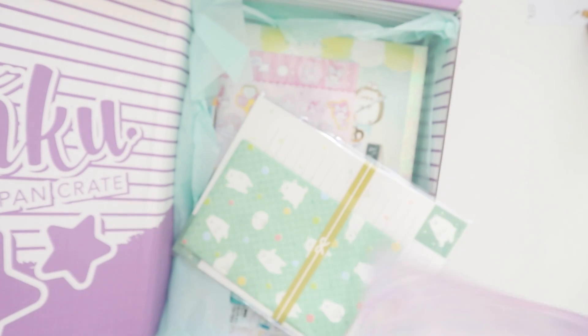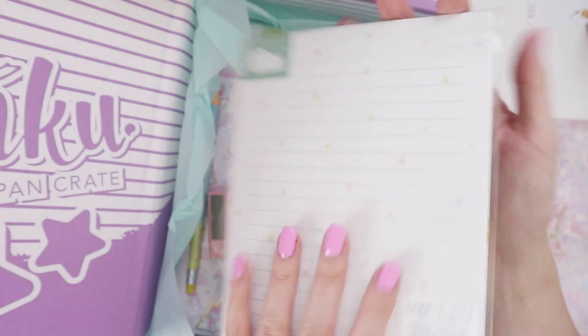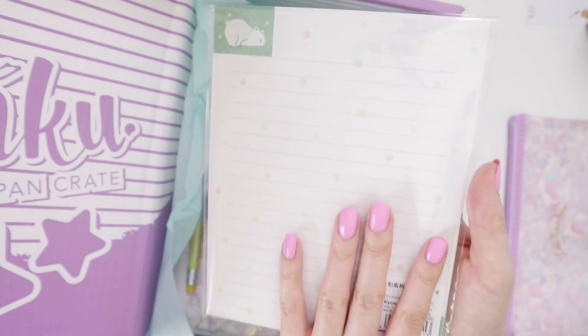Beautiful — it's from Sanrio. Then we have this bear letter set. I'm not going to open this one up because you can basically tell what it is: envelope paper, the standard.